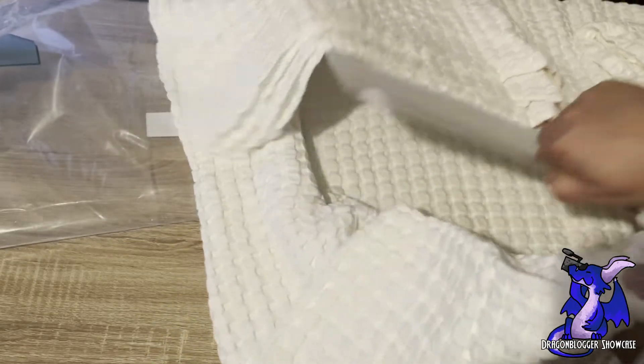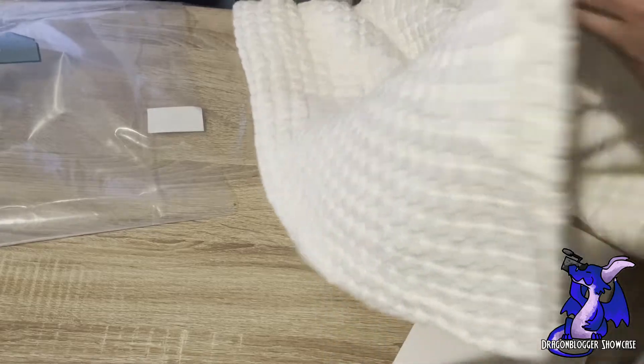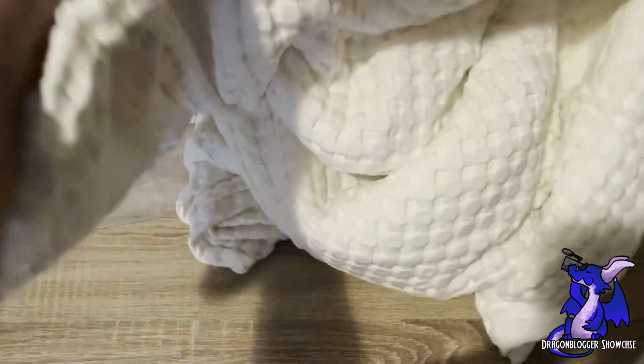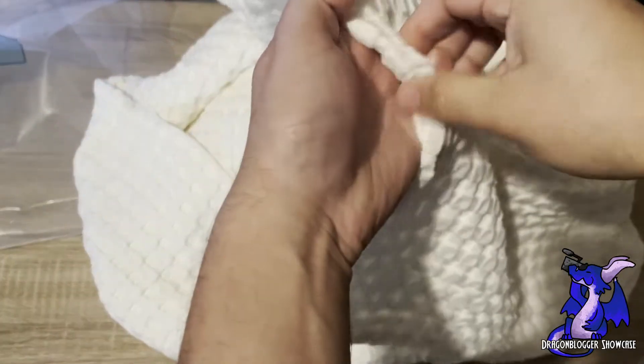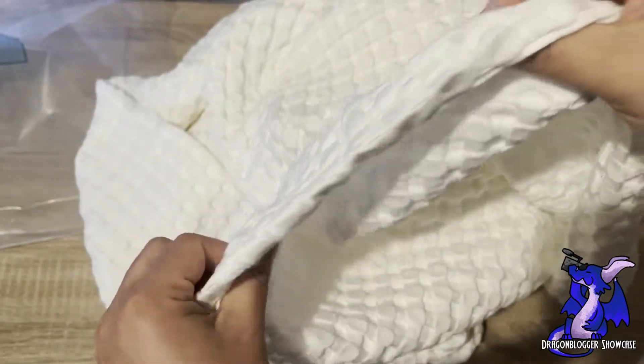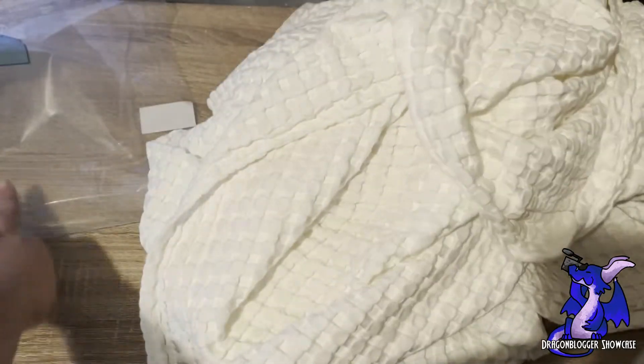I know that when I get a Bedshire product, I don't have to waste fabric softener and a whole wash cycle just to get the product how I want it to. It's very soft, as you can see. It's also pretty thin — it's a fairly thin blanket.